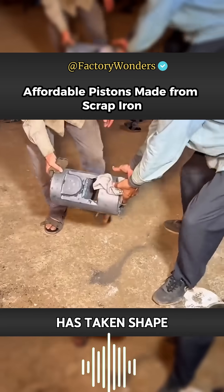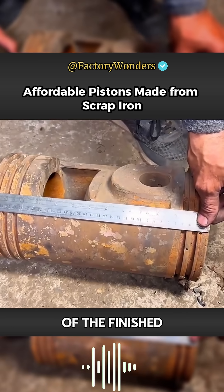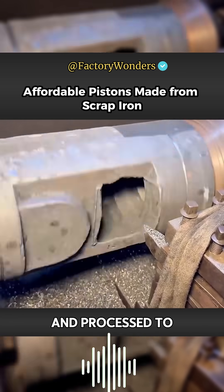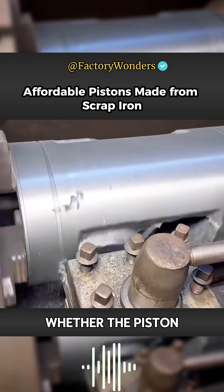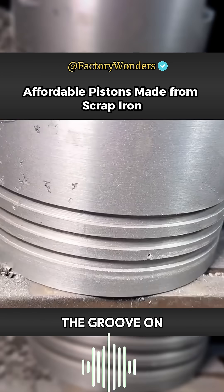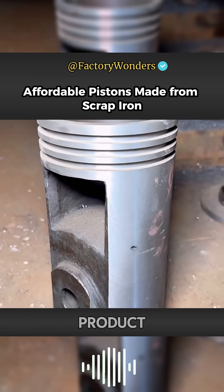Although the piston has taken shape, the surface is not accurate at all. In order to make it work in an engine, the master must compare the data against a finished piston and continuously cut and process the surface to ensure smoothness. The groove of the piston ring must be precise, as accuracy determines whether the piston can be used. The master compares it with a large piston ring, quickly processes the surface grooves, and the piston cast with scrap iron is completed.